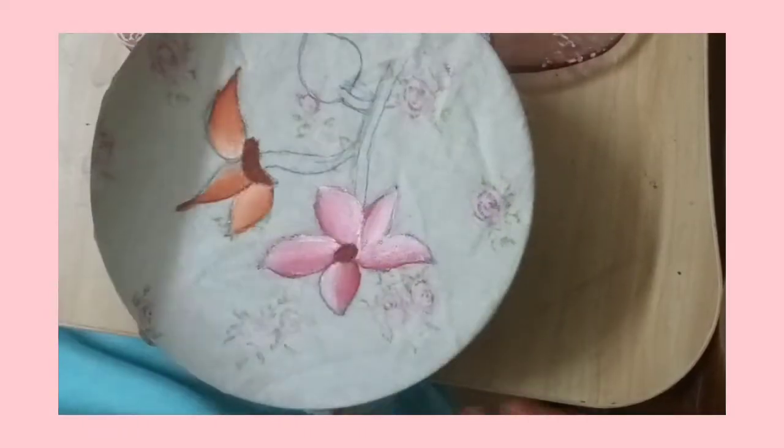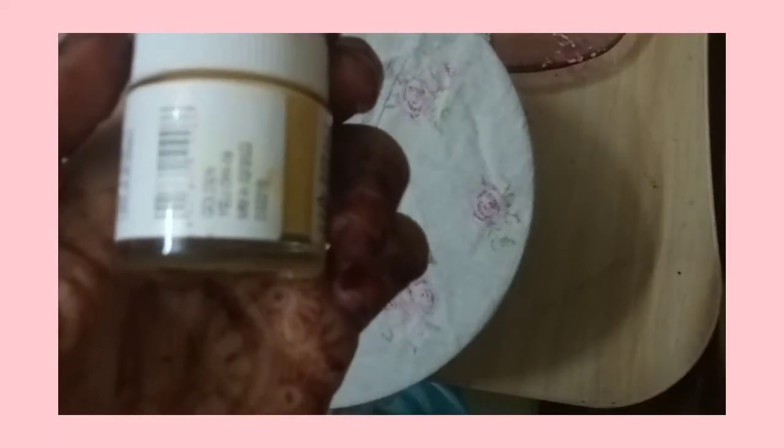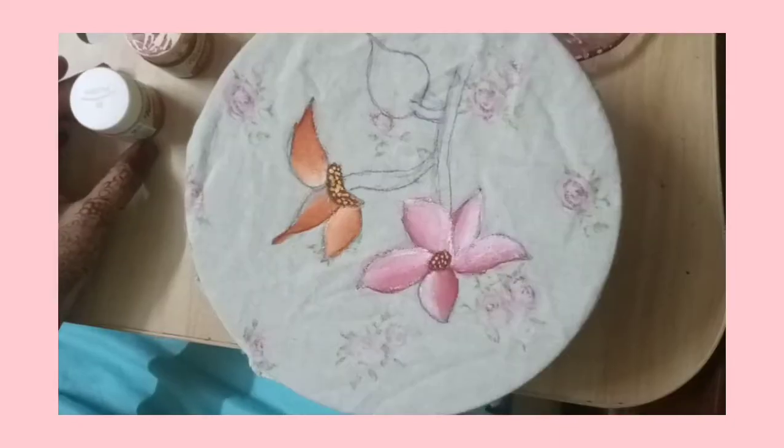Then you need to take the golden yellow color — this is golden yellow, guys, not just yellow but golden yellow. Then you have to take a medium number one or six, or a number two brush which has a pointed tip, and make some polka dots on it.